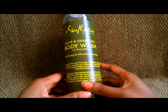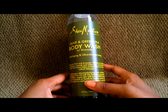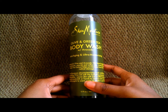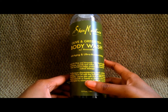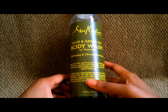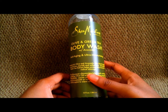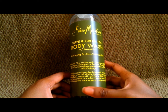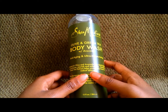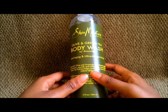The only body wash I remember using before I switched to Shea Moisture was Dove. I used Dove back in high school just because I liked the way it smelled, but when I read the ingredients I didn't like that it had petroleum in it and other stuff I couldn't pronounce. So I had to break ties with Dove. I went to bar soap for a while, but when you bathe in hard water, bar soap tends to leave a bit of a film on your skin.